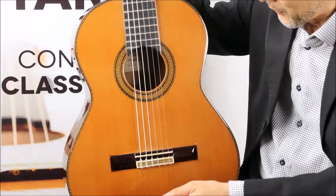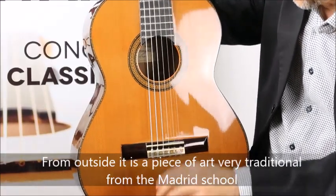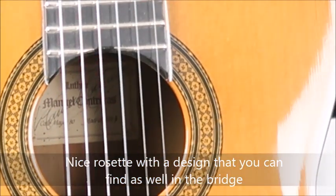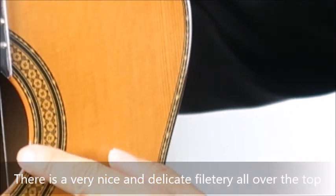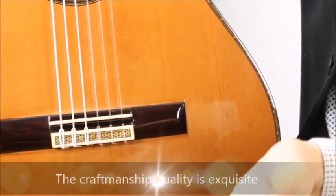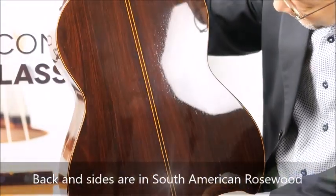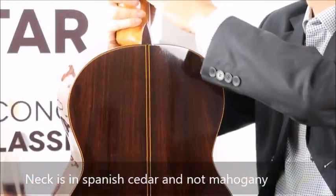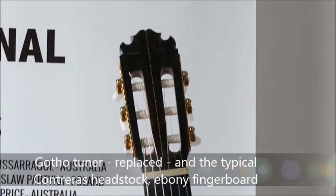From the outside, it's really a piece of art from the Madrid luthiers. You have a very nice rosette here with a nice design that you can find as well on the bridge. There is a filet tree here — a lovely one — which echoes the rosette all around the top. The quality of the craftsmanship is exquisite. The back and sides are in rosewood — I believe Indian rosewood — with plenty of nice filets. The neck is in mahogany, and you have the headstock which is typical of the Contreras guitar. The fingerboard is in ebony.